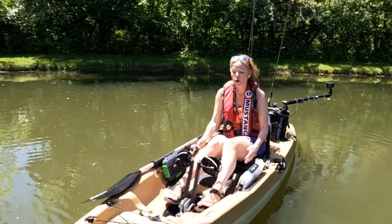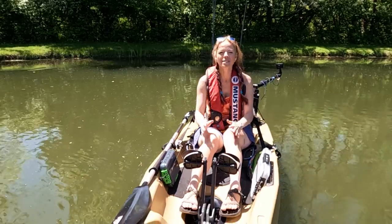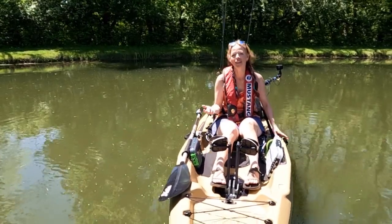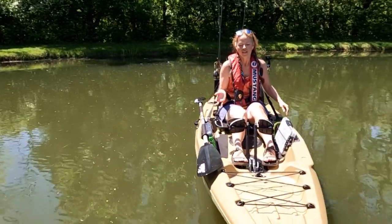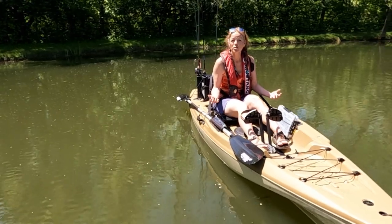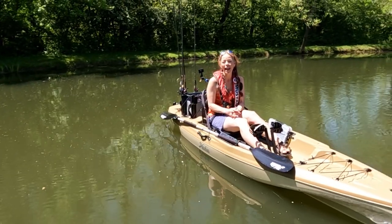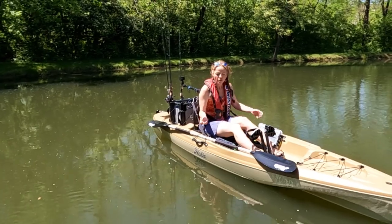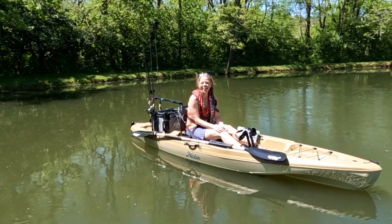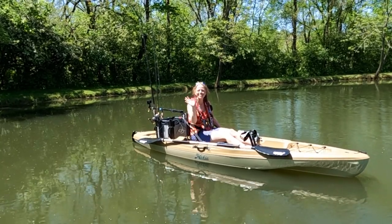Overall, this Hobie Mirage Passport is a fantastic kayak for an entry-level fishing platform. It comes in at under $1,900, it's only 73 pounds, and I was able to get it up on my car roof rack with no problem. I would really recommend this as a starting angling boat, or if you just want your everyday boat but don't want the weight or all the bells and whistles of something like a Pro Angler, an Outback, or even a Compass. All in all, the Hobie Passport 12 is a really good fishing kayak and I might not give it back — don't tell Strictly Sailing Kayak! Thanks guys, thanks to Strictly Sailing Kayak, and thanks for watching — see you on the next one.